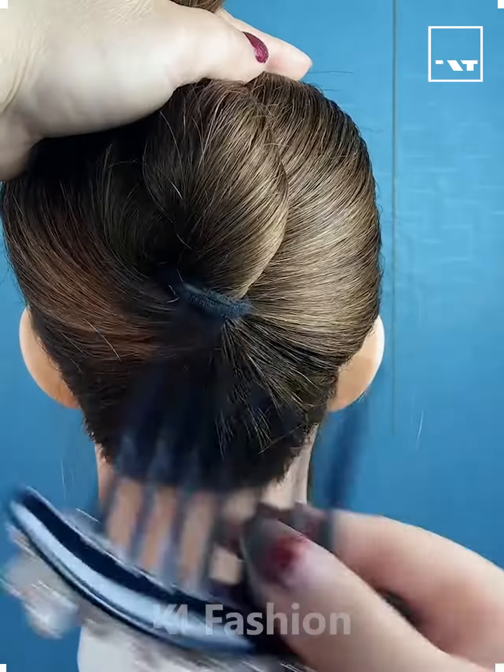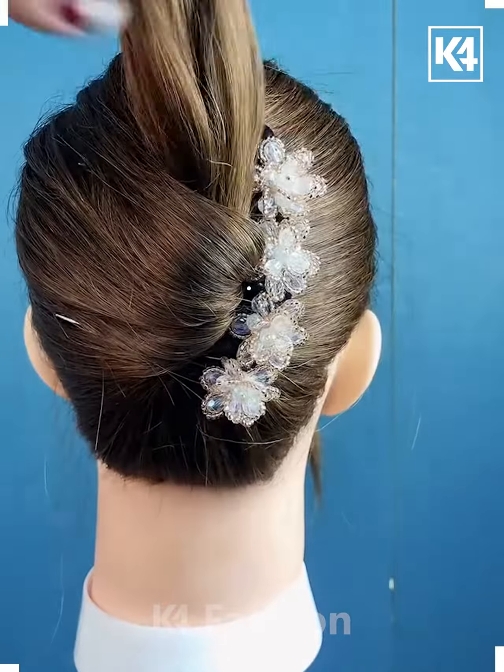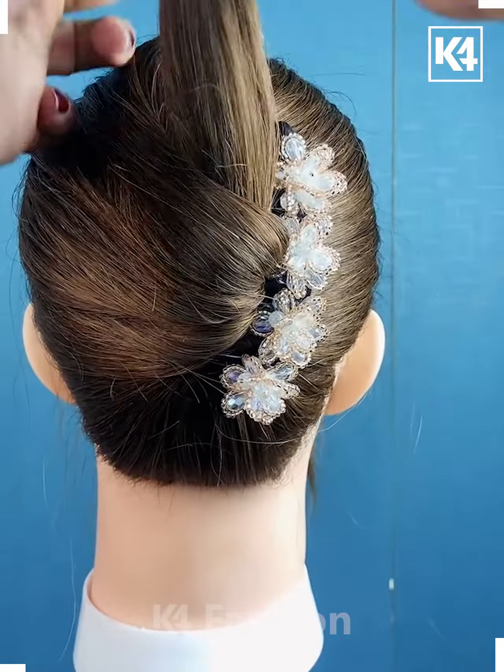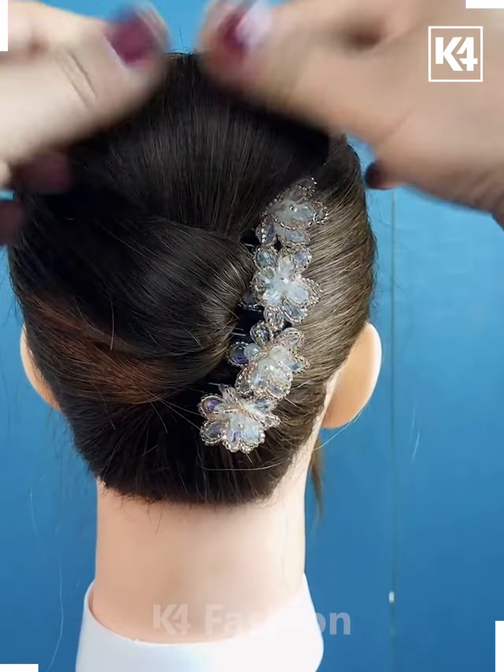Hello everyone! Tie a ponytail and then, using a multiple prong pin, pull it up and then push it towards the side as such. Comb the rest of the hair and then tie a rubber band to it. Roll it downwards and then pin it into place.